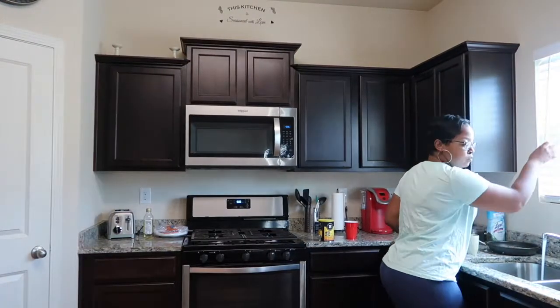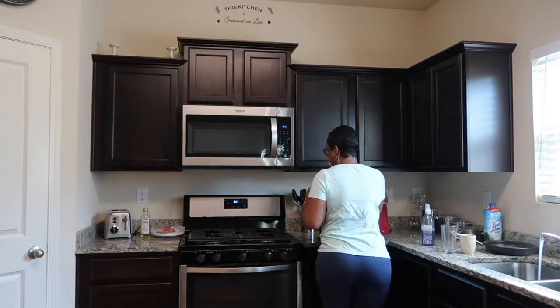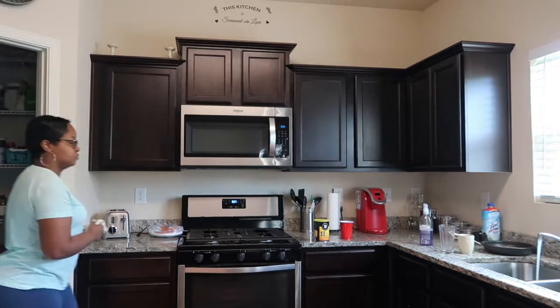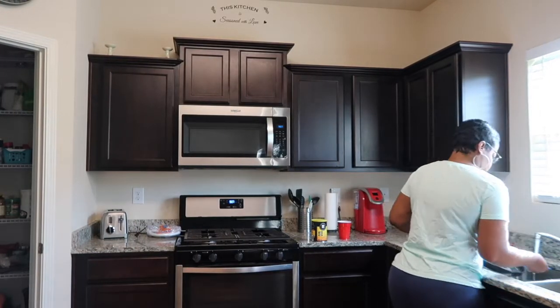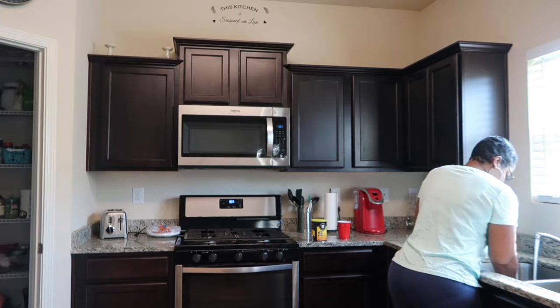Hi guys, so today I'm just going to show you my quick Sunday cleaning routine. I like to clean my house on Sunday mornings to get ready for my work week so that I can have everything in order for the week, and here we go.